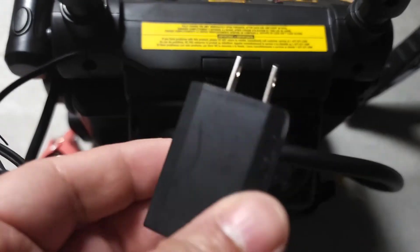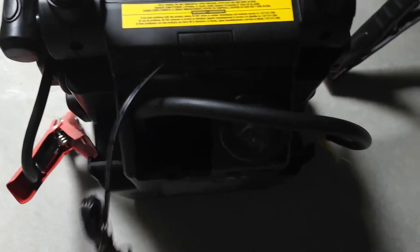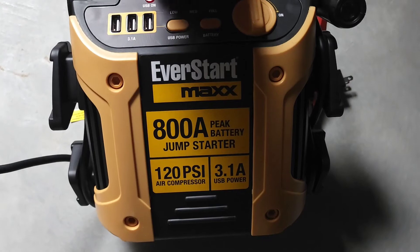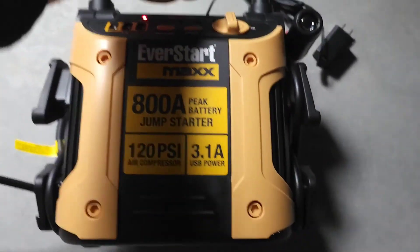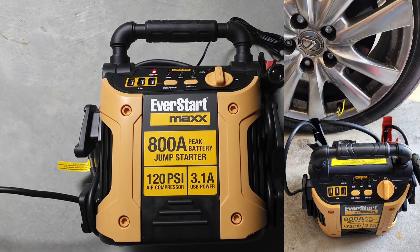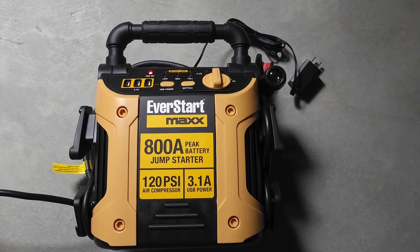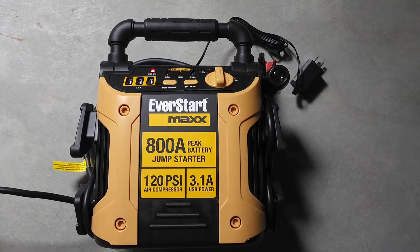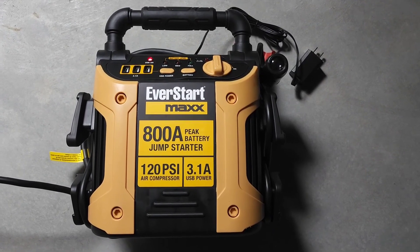Here's some more instructions — make sure you read those. Here's the adapter port to charge it up, and here's what the adapter looks like — pretty small. It does have a little weight to it but it's not super heavy, so it's definitely something you can keep in your truck, car, SUV, or on your boat. This is the unboxing of the EverStart Max 800 amp jump starter picked up at Walmart. Subscribe, like the video, and if you have any questions hit the comments — thanks for watching.